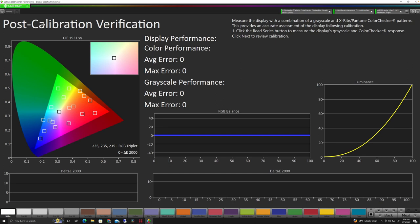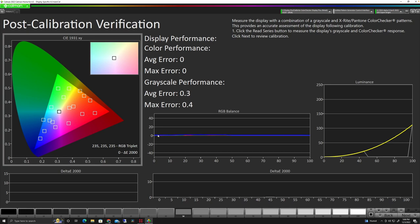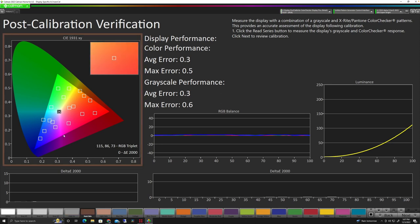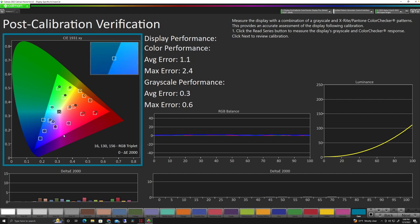We're going to click Next and do our post-calibration verification. Same as the first screen, we click Read Series and watch the patches go out — it's similar to what we did initially, looking at how close our calibration points are and how much delta we have between each point. It takes about another 5 to 10 minutes. We're already seeing much better performance on our RGB balance. Remember before, we were seeing big separation in the red channel all the way up to about our mid-tones, with average and max error performance around 3 and 7. Now it's 0.3 and 0.5, showing the calibration has made a big difference in the overall performance of the display.